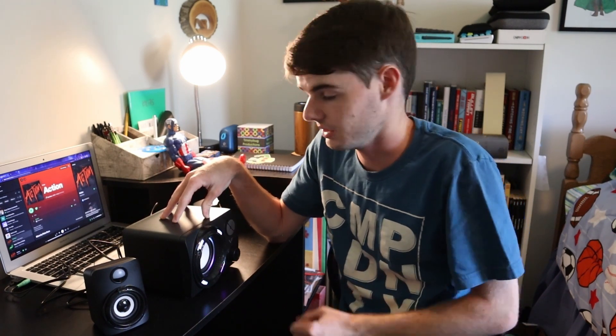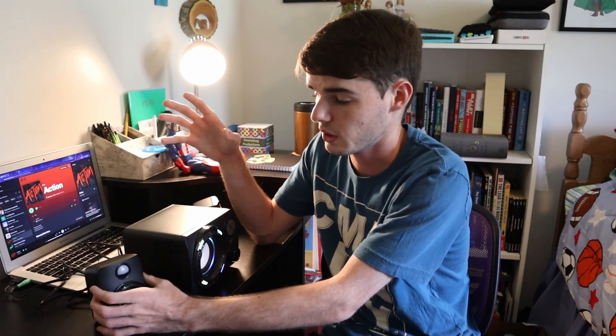I don't know if cutting that will permanently ruin these — I wouldn't advise cutting it. But all in all, I'm very, very pleased with these things. The bass is really good, especially for the price, and the overall sound profile is very, very nice. I am going to knock them a point because these LEDs just do nothing — they might as well not be there.